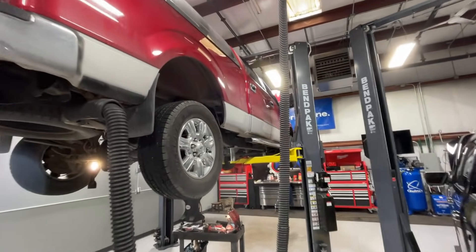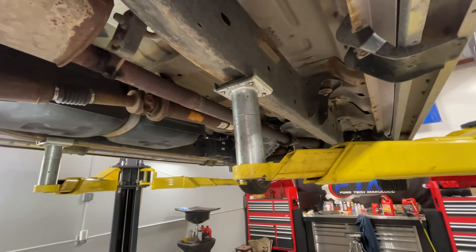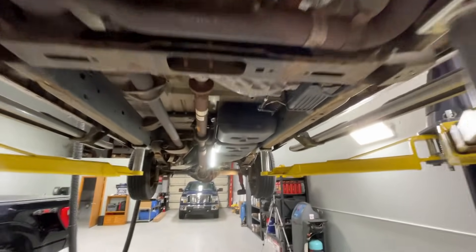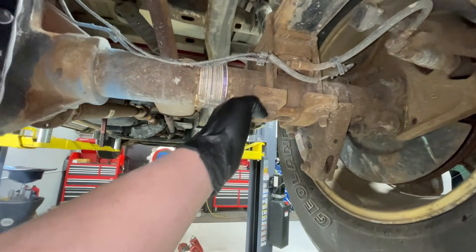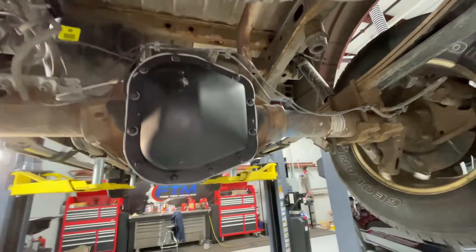First things first: safety. During this procedure we're going to be removing the rear portion of the drive shaft, and in between the drive shaft and the parking pawl is the only thing holding the vehicle from rolling away while you're underneath it. So first, use a chalk block and stick it at the front of the wheel so it does not roll forward. Then come to the rear axle — jack it up at the meaty portion of the differential, then set it down on jack stands next to the leaf spring mounts.